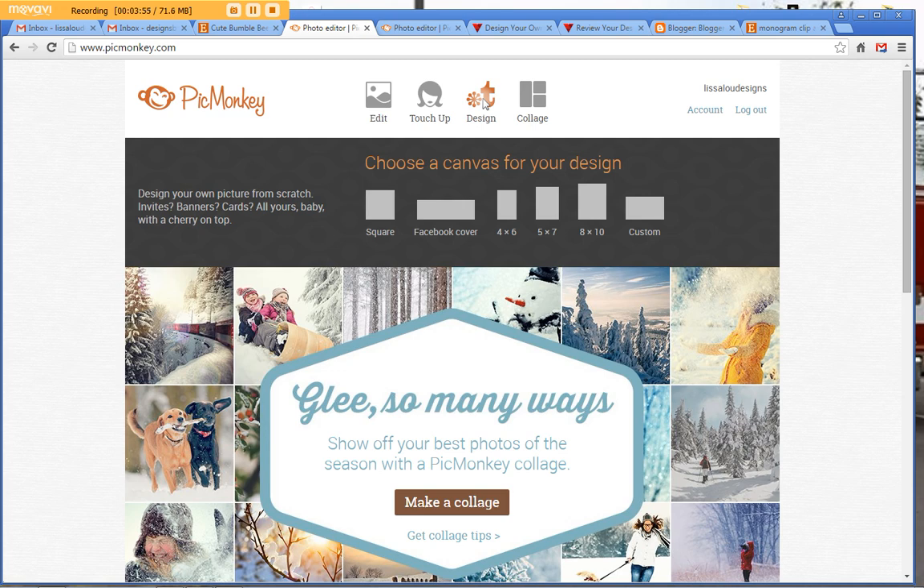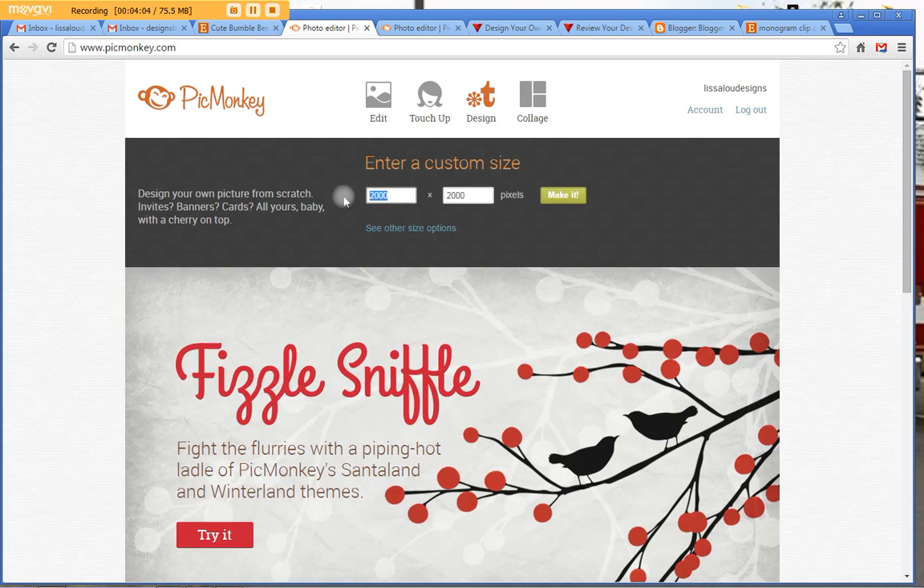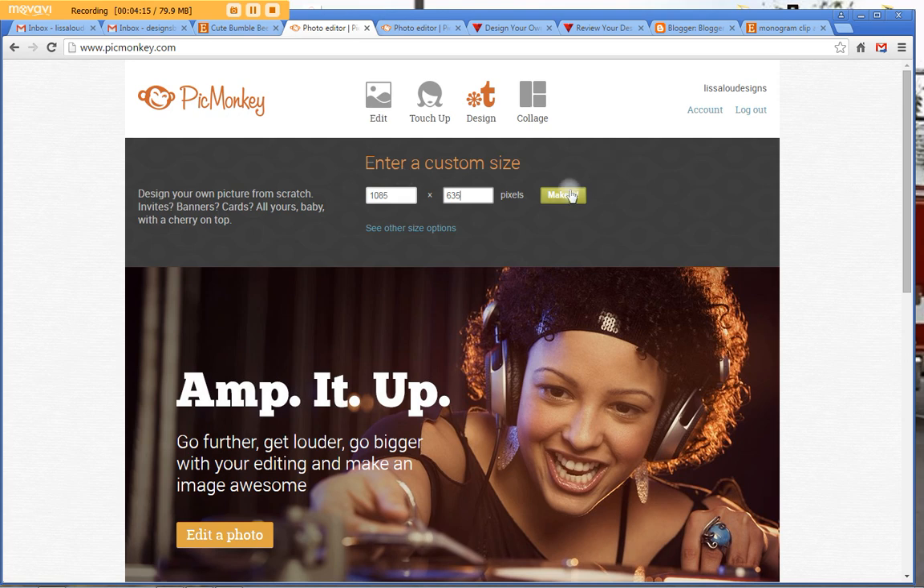You go up here to Design and click over to Custom. The custom size you're going to use — this is a tip I had to figure out by googling — the custom size you want is 1085 by 635. Click Make It and there you go, this is your business card template.